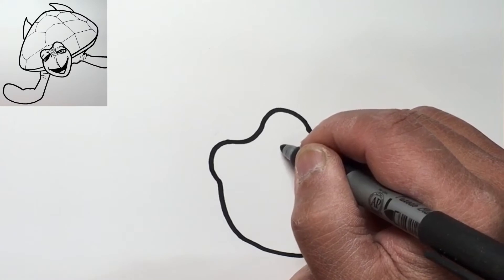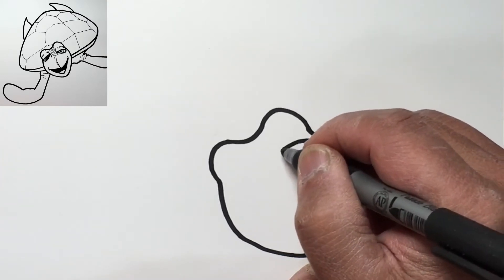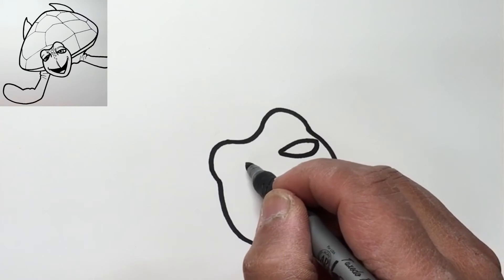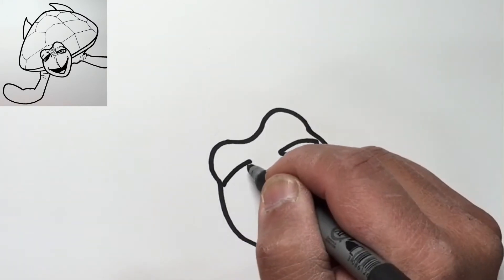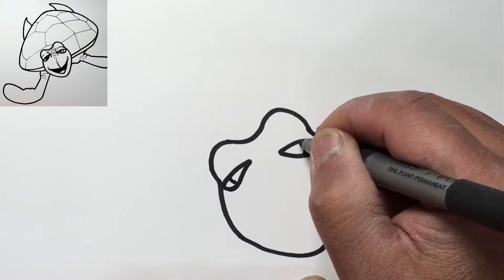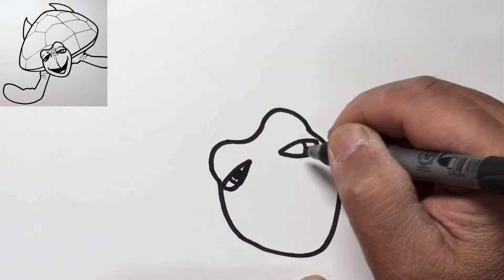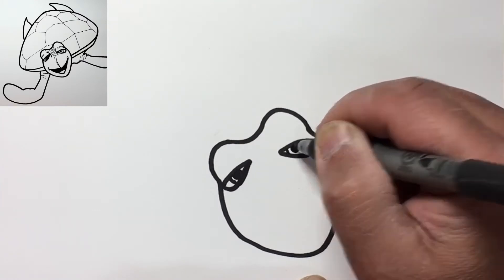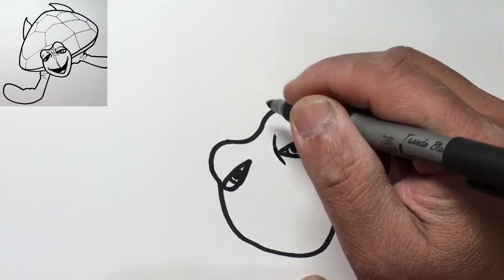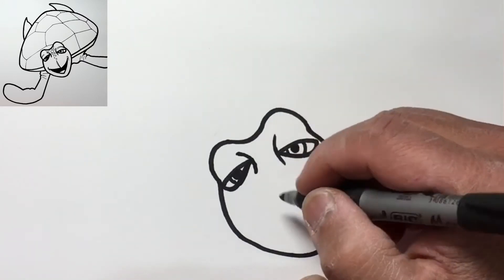Now we're gonna draw the left eye. We'll go out towards the edge here with a curved line, then the same with the other side — out and then curve up. Do the other side here: draw down, down, and up. Draw a line for the inside of the eye — let's go out a little bit with this line — then draw the pupil inside, and draw the pupil. Draw the inside of the eye, kind of like the shape of the nose.